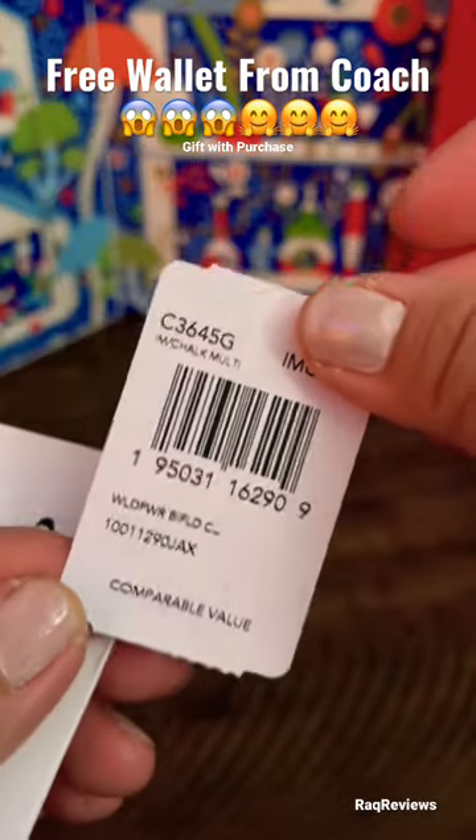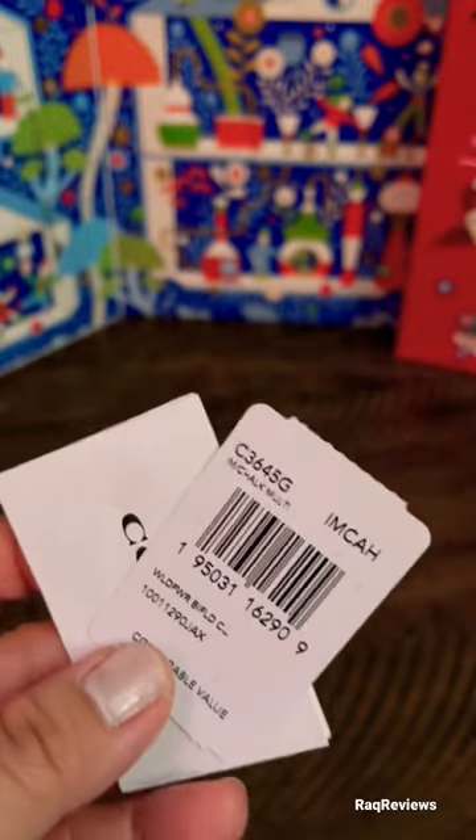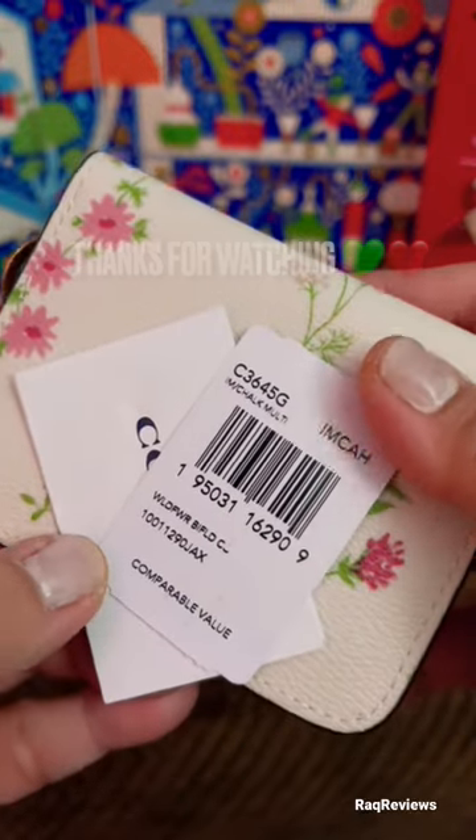This is the item product number in case you need it — it is in chalk. Thanks for watching, like and subscribe, see you in the next video, bye!